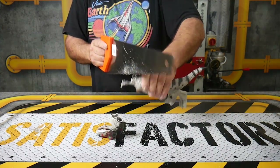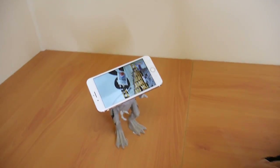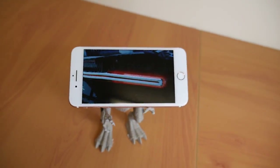We brought a toy dinosaur, cut the top of his head off, and hot glued a suction cup onto the head. Now you can actually stick your iPhone onto there and use it as the coolest iPhone holder in the world.